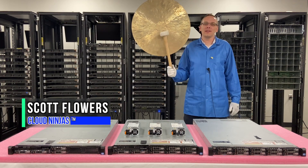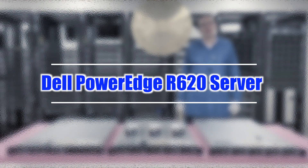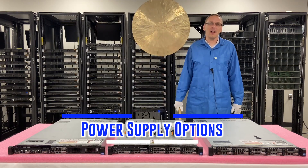Hey, I'm Scott Flowers with Cloud Ninjas. Today we're here to continue our series on the Dell PowerEdge R620 server. In this video we're going to specifically focus on power supplies.